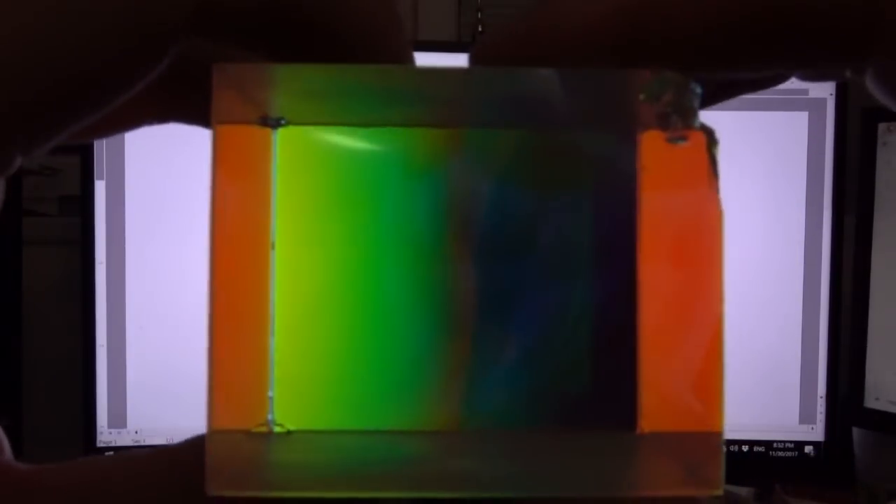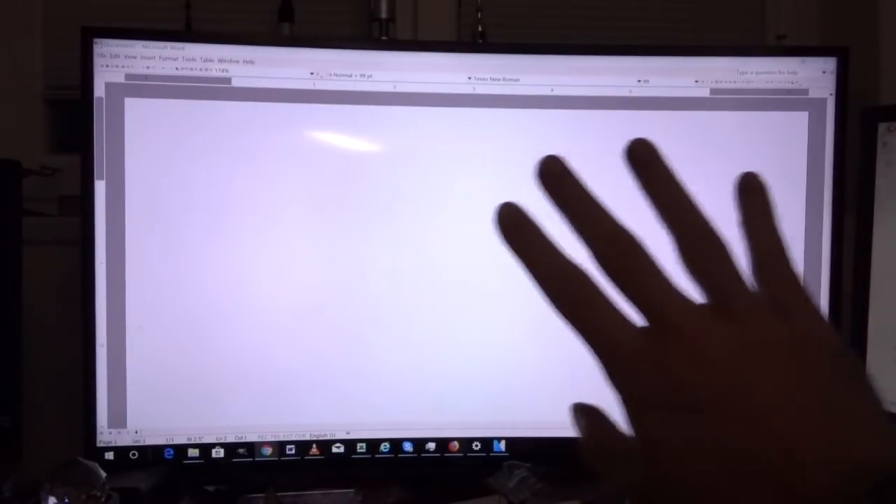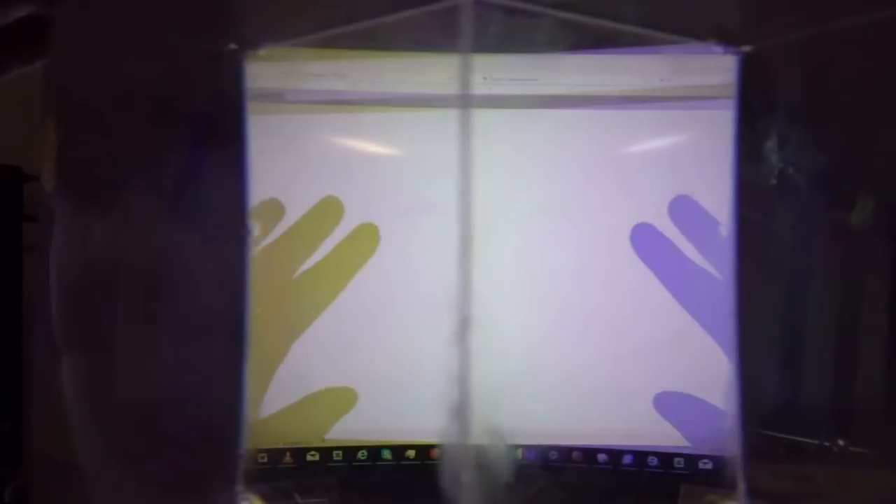Looking through one of these dichroic crosses at a screen, one point goes clear and others not so much. Coming back to where it's clear, if I move my hand in from the side, one hand appears purple and one hand appears green. Even more bizarre — you can see two images there, one purple and one green.